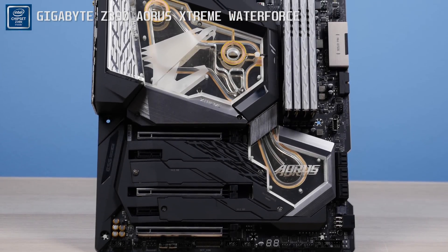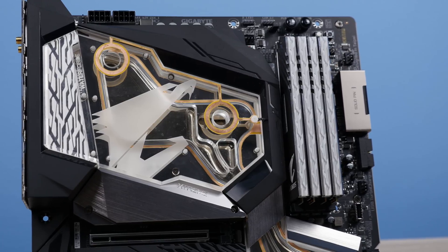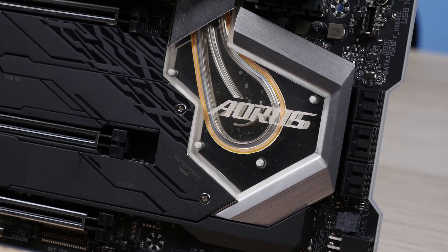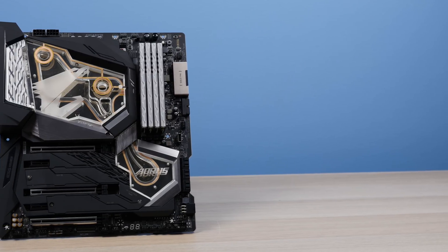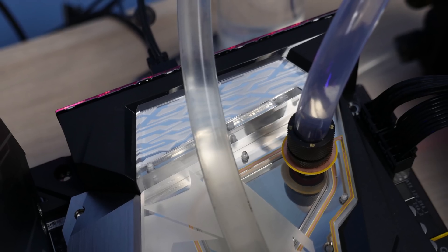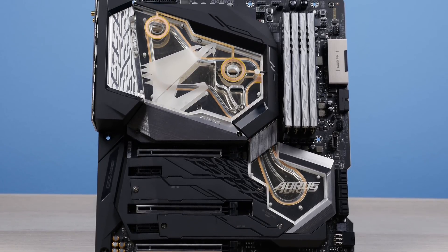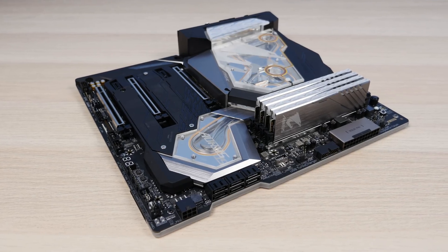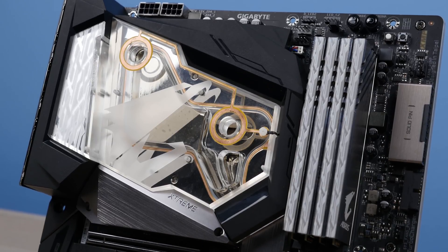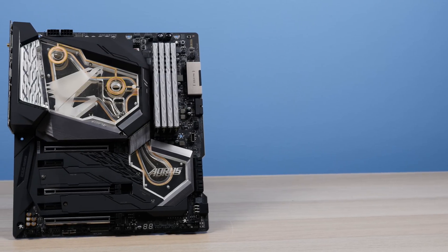All right, so there you have it — the Z390 Aorus Extreme Waterforce fully kitted out with the mono block installed. It wasn't really hard to get the mono block on; some simple instructions are included in the manual, and the entire process is shown in this video so you can't really go wrong, especially if you've dealt with installing custom water cooling parts before. The thermal pads come pre-installed and the screws are very clearly labeled in different pouches, so it's pretty straightforward. I also found it relatively easy to align the mono block over the CPU socket by following the cutout on the IO cover and the shroud section below the PCH area. Worth noting: Gigabyte includes an extra set of thermal pads in the box, and the anti-leak circuitry actually goes around the entire surface of the mono block — around all the o-rings and anywhere water could possibly escape — which is a pretty cool feature.